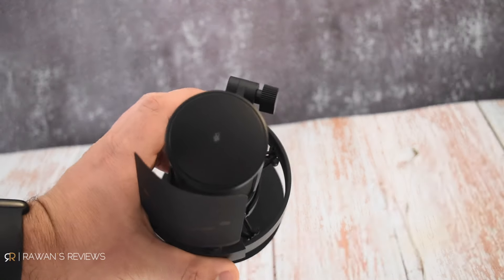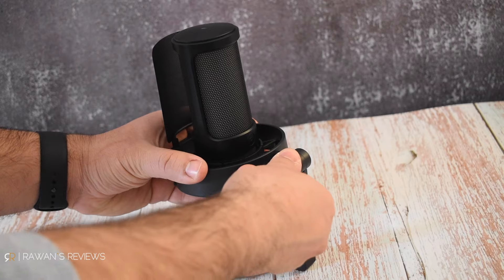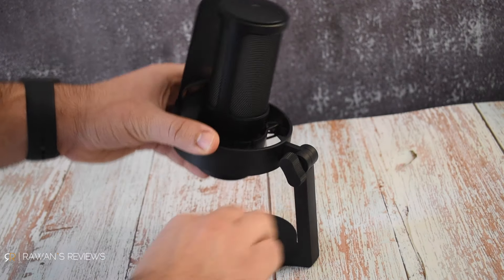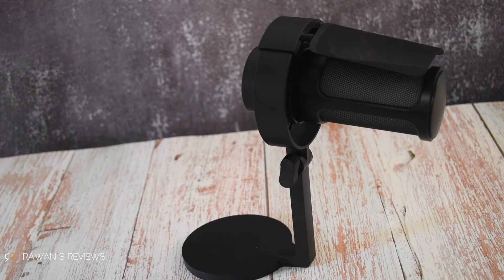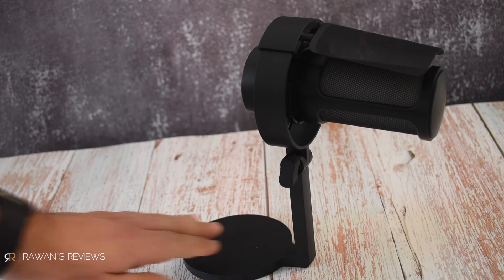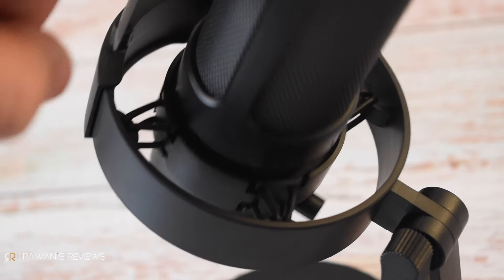On the top, there's a touch sensitive mute button that turns red when the microphone is muted. The angle on the desk stand is adjustable. The stand is weighted and does a good job holding the microphone in place, even at weird and high angles like this one, without the microphone toppling over. The integrated shock mount does a good job as well.